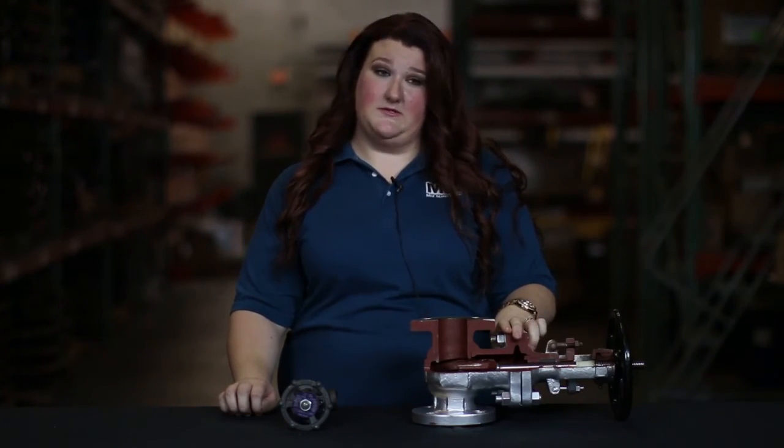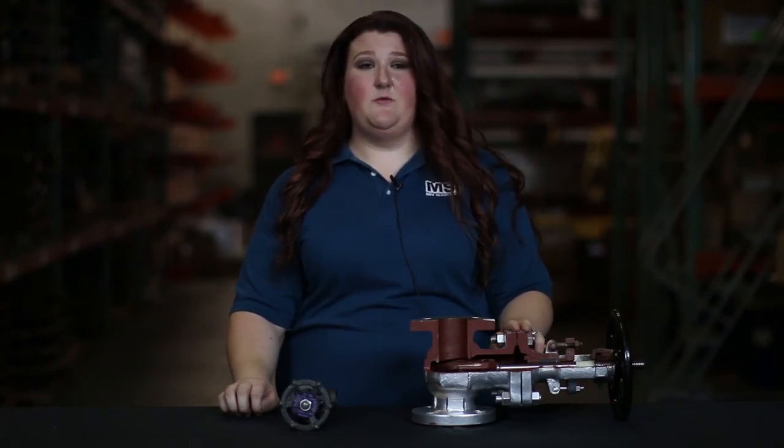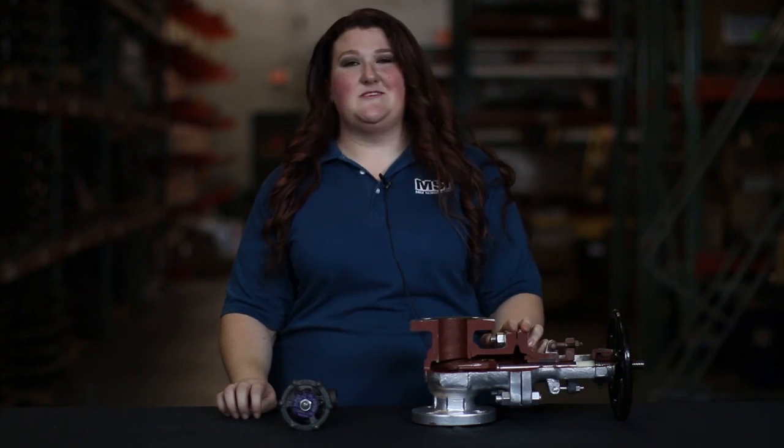MSI currently stocks Bonney forged A105 Trim 8 bolted bonnet OS&Y in all end connections. We also stock Velan raised face WCB Trim 8 bolted bonnet OS&Y full ports. We are capable of providing any brand and any trim with their respective end connections and pressure ratings. And just remember, MSI Supply is available 24/7 for all of your valve and material needs.